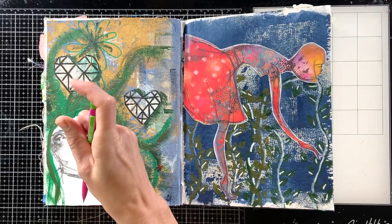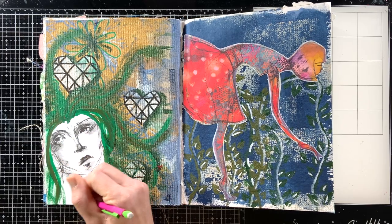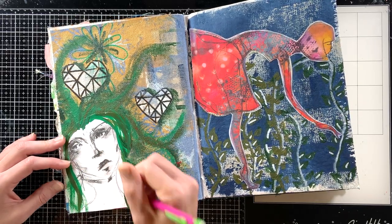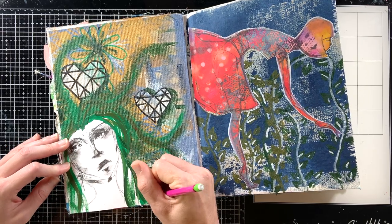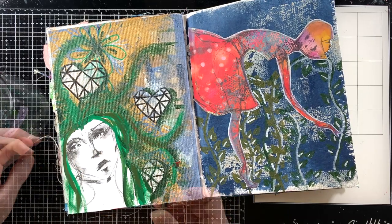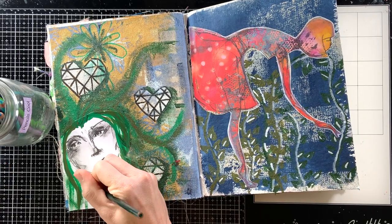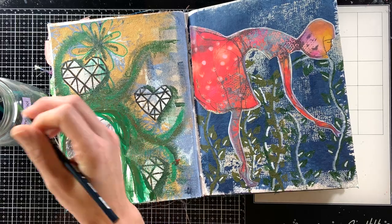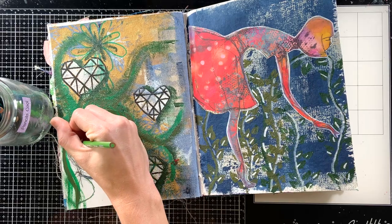I wasn't quite sure what I was going to do to finish off this girl - she definitely has that Medusa look with the green hair. One of you suggested finishing off her neck and adding some clothes, and that really helped. Once I started sketching in some easy lines it gave her more definition and gave me inspiration for where I wanted to go. I started with a pencil, then came in with a colored pencil in green and gold - the two colors on the page - just adding a little color to the sketch marks.